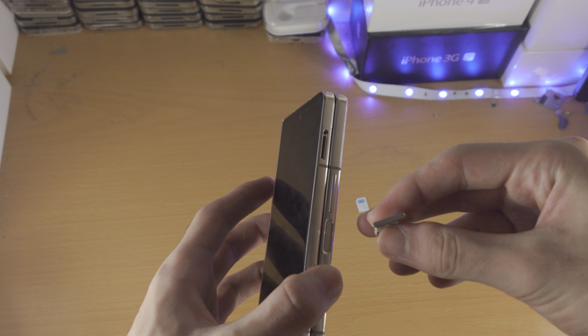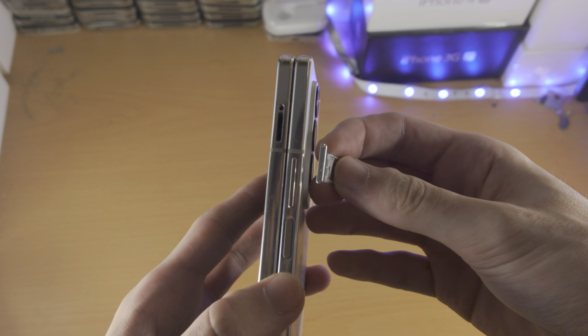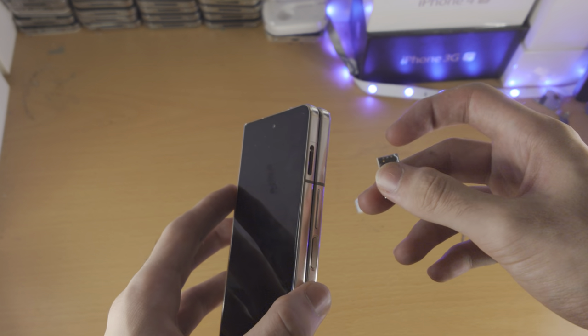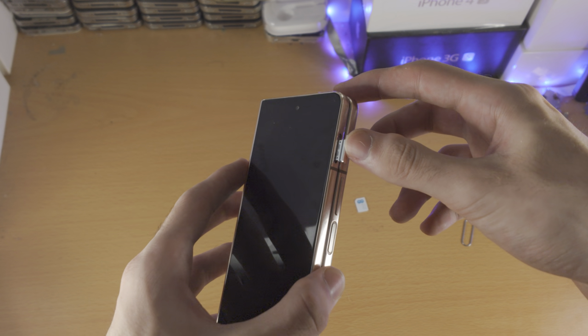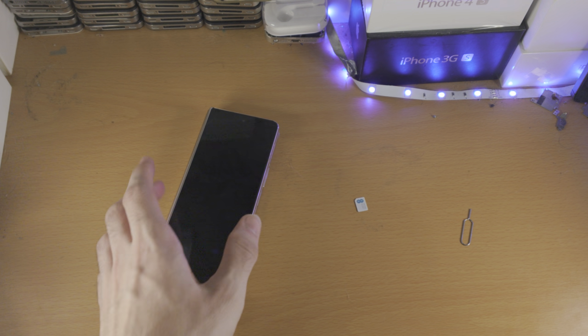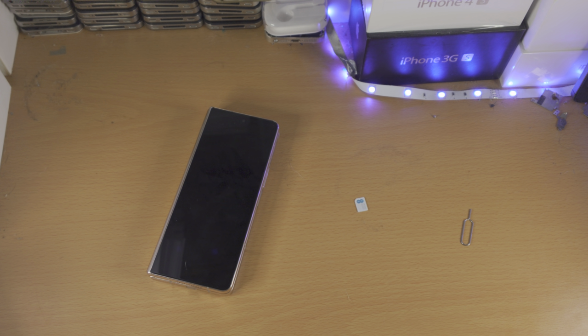From here, you just want to find the hole on the SIM card tray and make sure it matches the area where the hole is on the Z Fold 4 itself. Then you just push the SIM card tray back in, make sure it's flush and you're good to go. Thanks for watching, see you guys later, bye-bye.